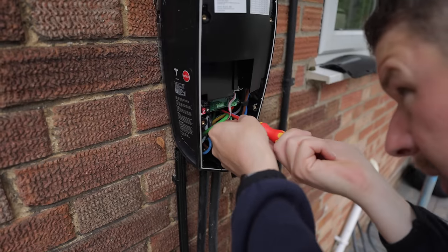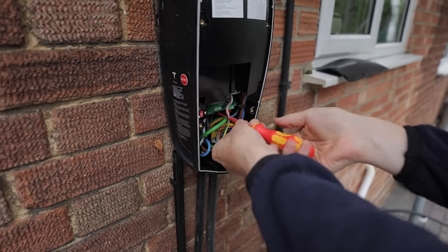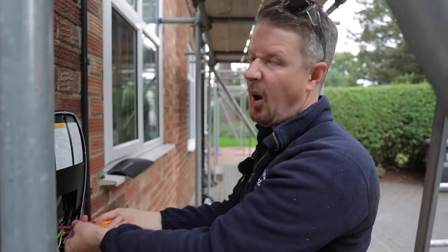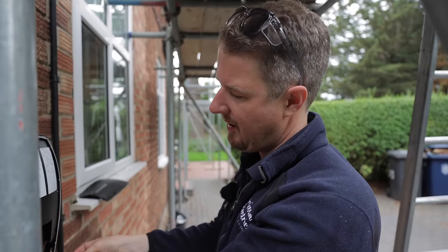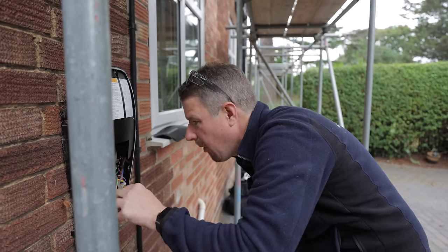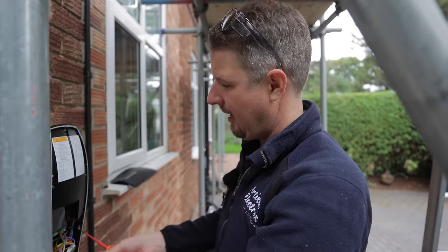One thing I love about the new Tesla Wall Connector is how much more space they give you for the connections. This old one was just so tight, especially when doing a three-phase installation — they give you hardly any space at all. Whereas the new one — there is enough space to swing several cats.